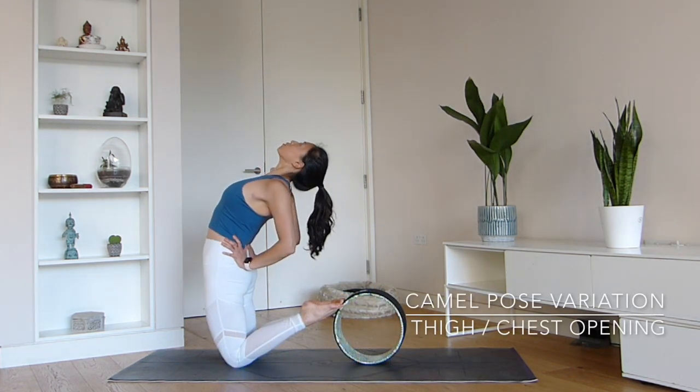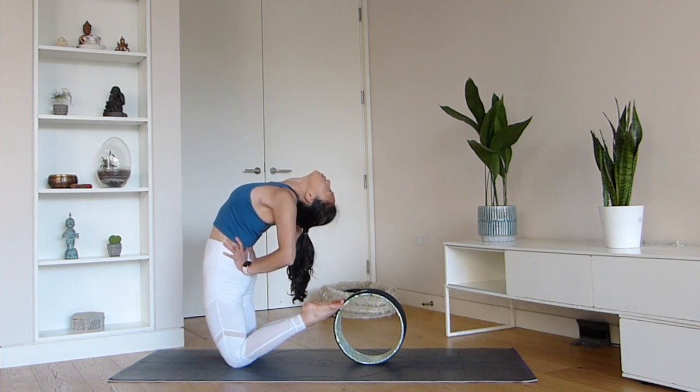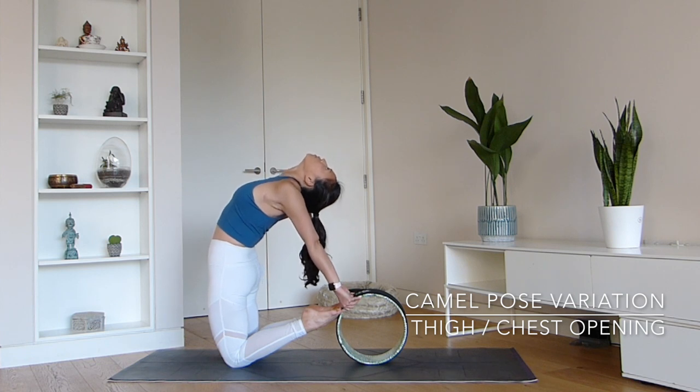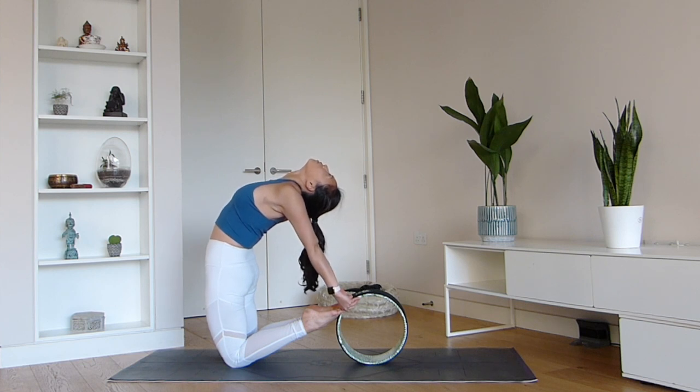The yoga wheel can also be a great way to mobilize your spine in this camel variation, where you allow the tops of your toes to rest on the wheel. Your hands can support your lower back, or you can choose to reach your hands back and hold on to the wheel. This posture is fantastic for lengthening your spine as well as opening through the hips and the quads.